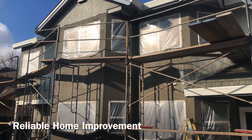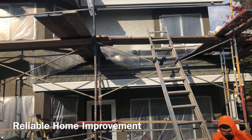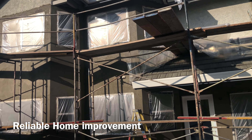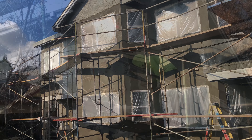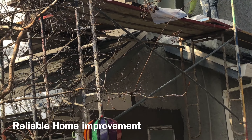Now, the back of the house is a different story. Over the years, water has been getting past the stucco into the walls. It required tearing out most of the stucco in the back of the house. This was a big job.